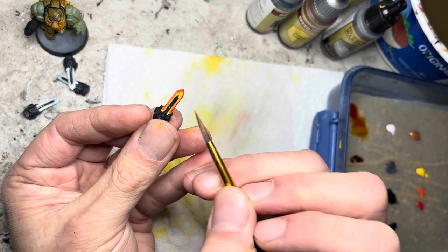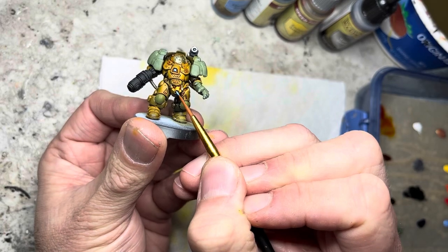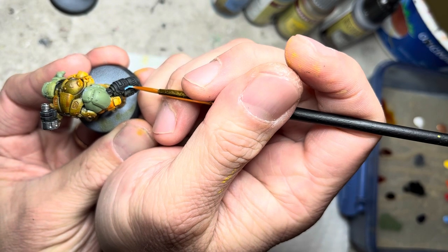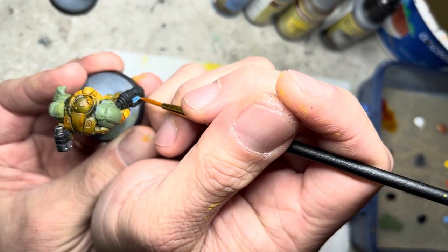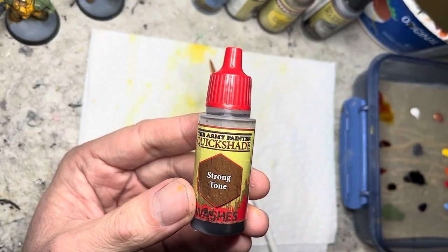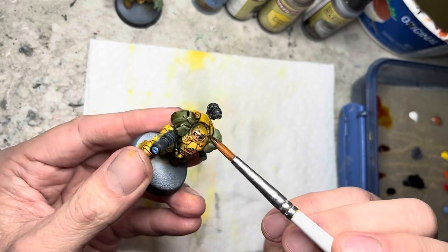I use electric blue acrylic paint and apply it to two areas in the front torso and also onto the viewing slit. Building my models with the plasma gun, I also apply blue in the plasma areas. Onward to washes — strong tone goes on all the areas that I did not speed paint.